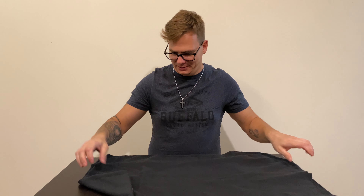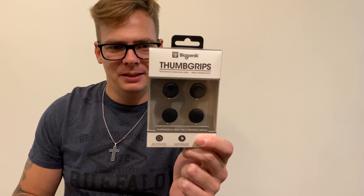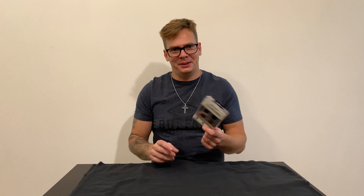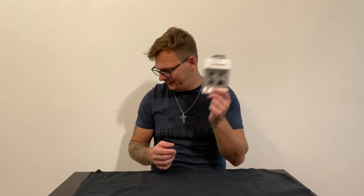Okay, enough for the accessories — let's go for the main event. EB Games gave thumbgrips as a gift. I really don't like them. They work for Xbox One, PlayStation 4, Nintendo Switch. I'm probably never gonna use them — I'll give them away to someone.